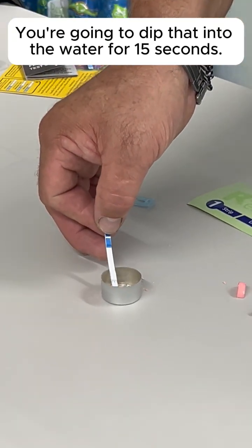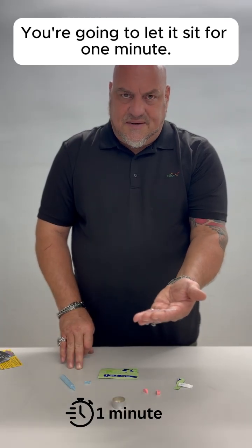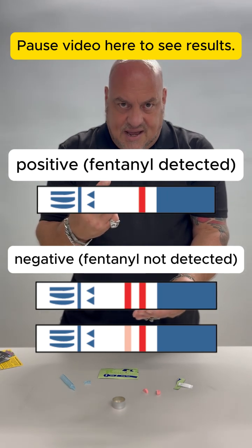You're going to dip that into the water for 15 seconds. You're going to bring it out and let it sit for one minute. One line is positive for fentanyl. Two lines is negative.